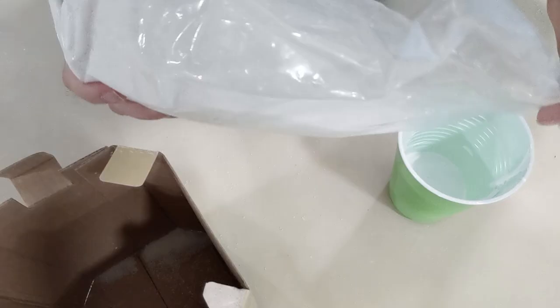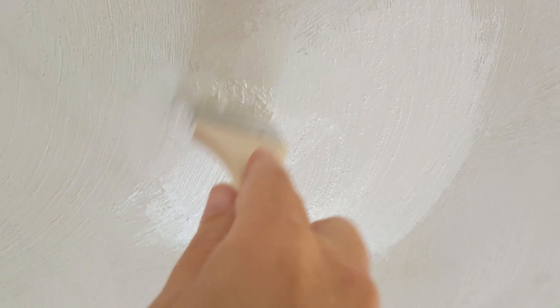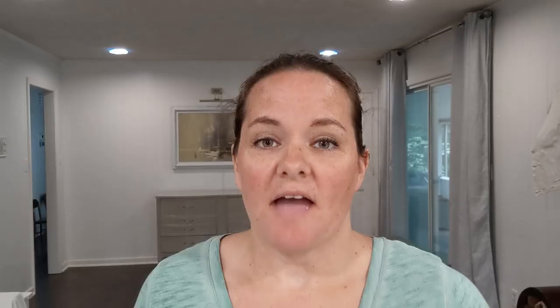The first thing I'm going to do is add some paint texture to the areas of the ceiling that I patched. Right now they look super smooth and really stand out from the rest of the ceiling, which has a very specific textured pattern. Patching the texture is actually super easy — just add the paint texture, which is basically sand, to a cup with some of your paint and mix it together well. Then use a chip brush to brush it onto your ceiling and try to follow the pattern of the texture that's already on your ceiling, whether it's a scallop pattern like mine, or more of a popcorn texture, or some other pattern.